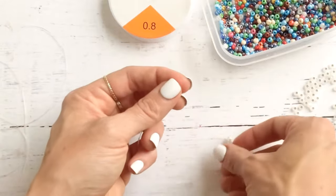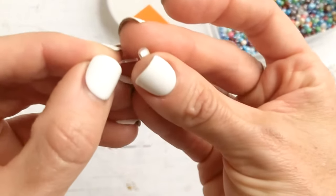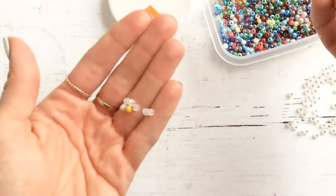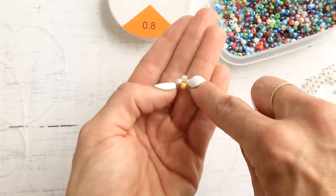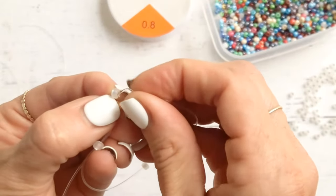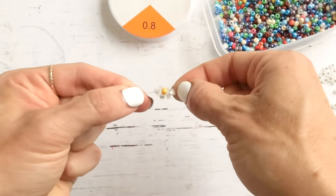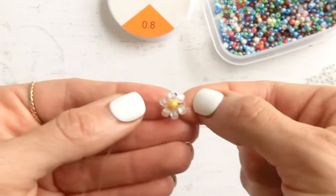Take your long working string and put two more petal beads on it. Feed that string through the bead that your thumb is touching — that's going to bring those two beads up and around to create your whole flower. Pull it, and that brings those two extra beads you just added around to complete the daisy. And that makes your first daisy! Isn't that so cute?